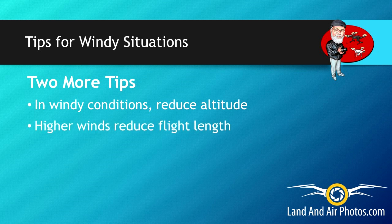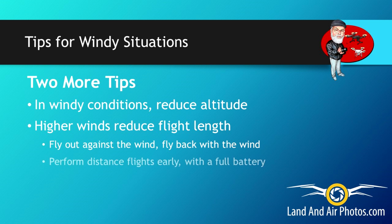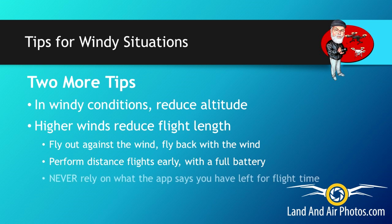Second, flying against the wind takes more power and as a result it reduces your battery life. If you fly out with the wind at your back until the battery is at 50%, you will not have enough battery power left to fly back against the wind — your drone will run out of power and crash. Your smart options are to fly out against the wind and back with the wind if you can. Perform your distance flying at the beginning of your flights and bring the drone back to finish the battery with closer flying. Most importantly, don't rely on the battery reading on screen. Plan to land your drone with 5 or more minutes of battery power remaining unless you're flying very close.